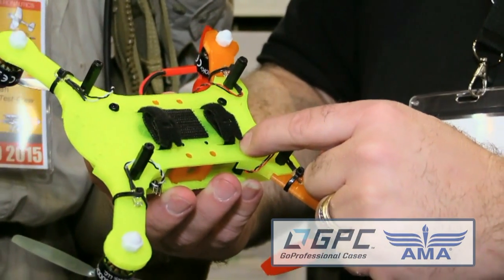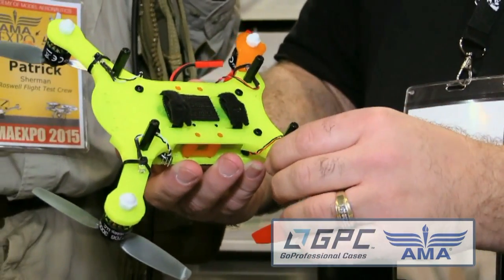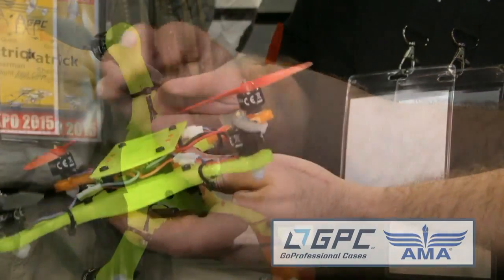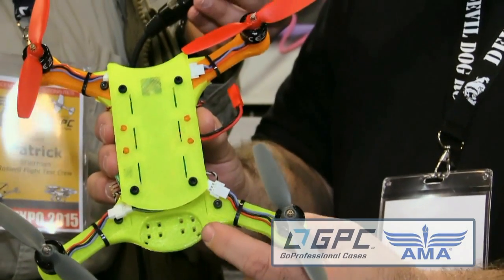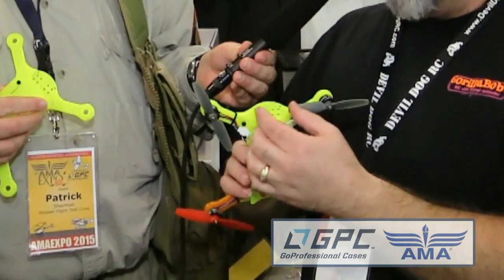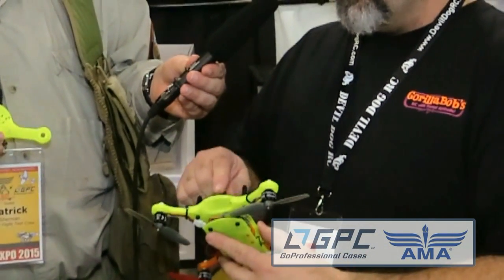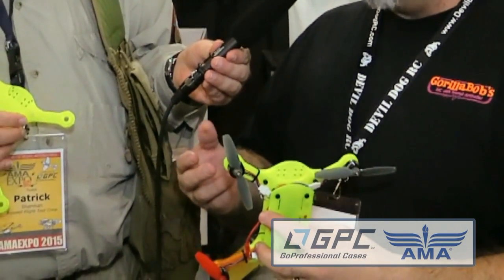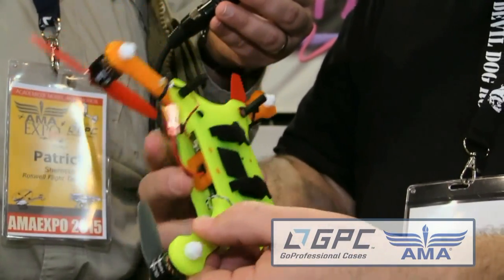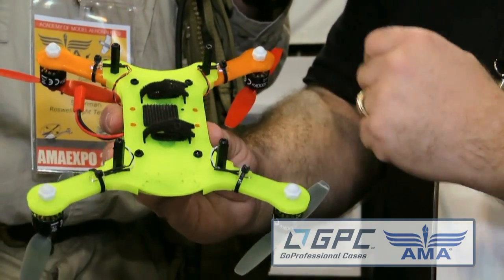With velcro tie-downs you can use any battery instead of having to stick with the little skinny one. You can also add landing gear, which is just a standoff right now. On the front there are holes that allow you to mount the FPV camera — a really small FPV camera that will just zip-tie right on. There are also two other holes for people who want the lights positioned a little more front and back.